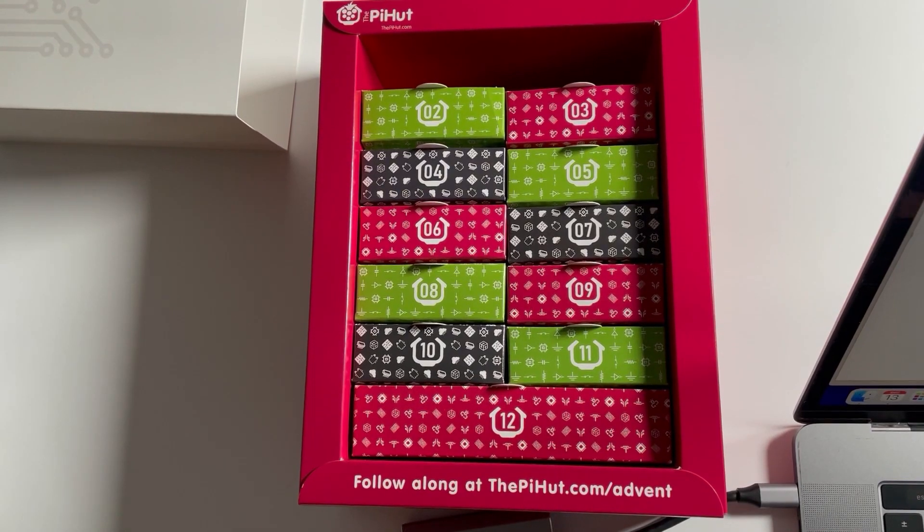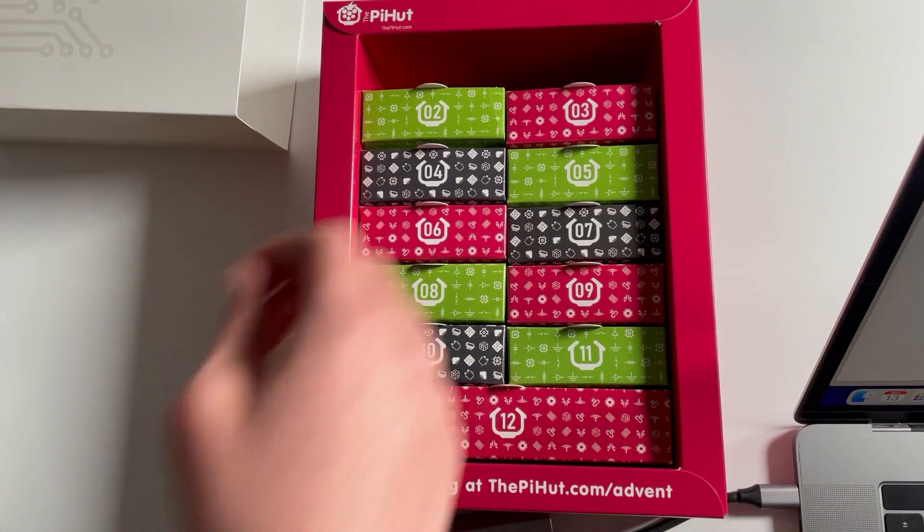Hello there! This is day two, 13th of December 2022, and we're looking again at the Pi Hut 12 Projects of Christmas. Today we've decided to film in landscape because we felt every tool fought us every step of the way while editing and doing everything else in portrait. Phoebe, will you do the honours?